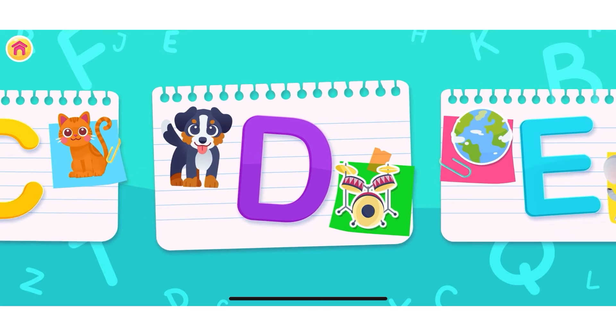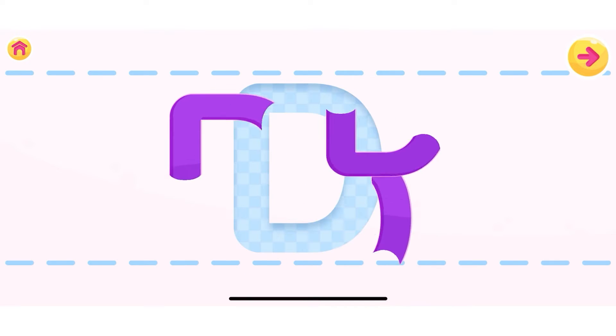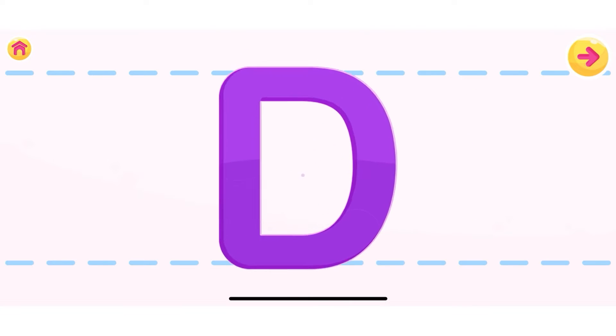Choose a letter you wish to learn. Let's begin! This is the letter D. Let's assemble the letter D. Well done! D!